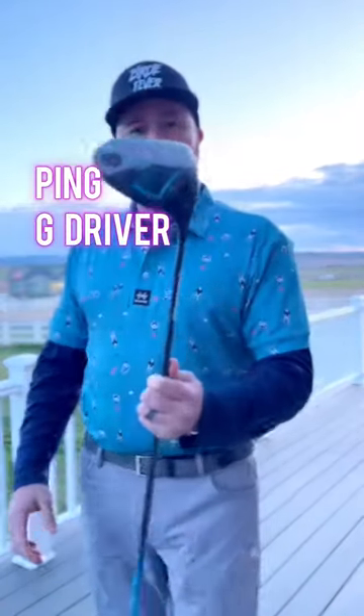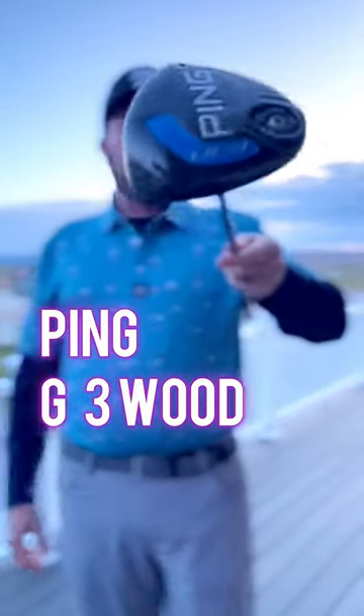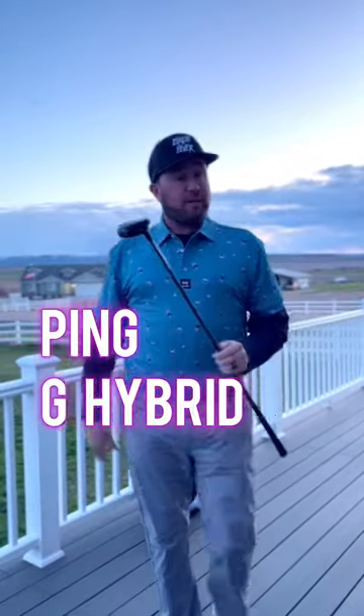We'll start with my driver. I rock the Ping G Series driver. This one is a 10.5 loft. I also rock the Ping G Series 3 wood and the Ping G Series hybrid.